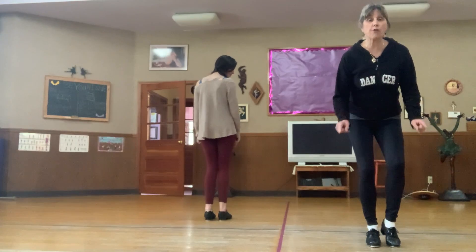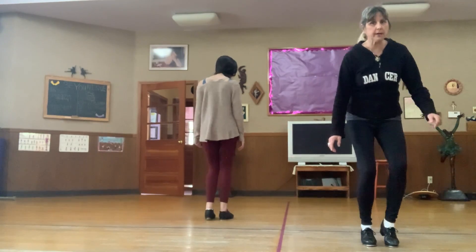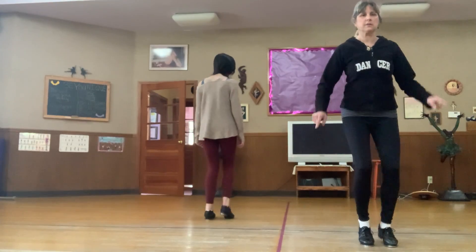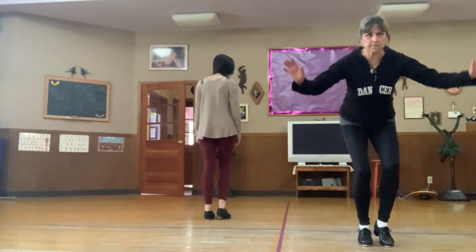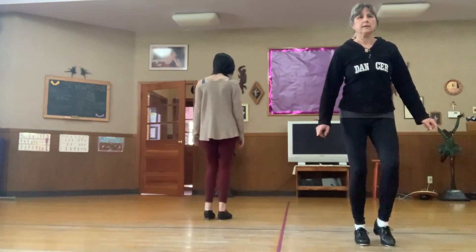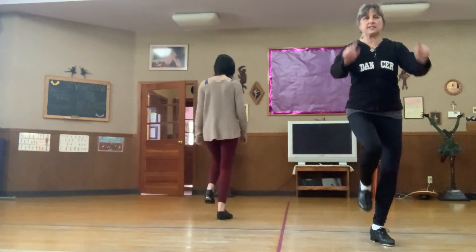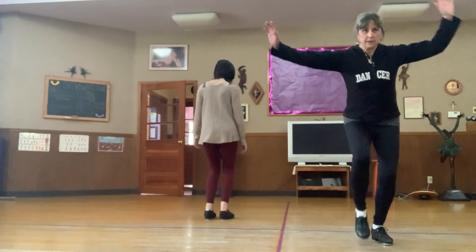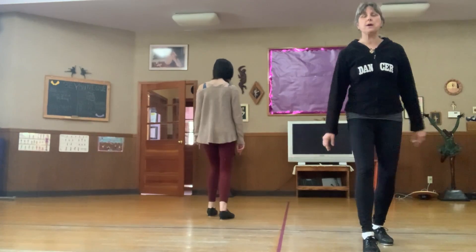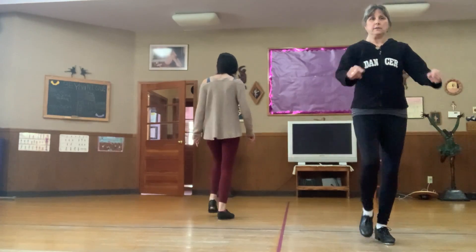Now we're going to go real fast! Now let's change feet — left heel first, stop, put your feet together. One more time, move your fingers, put your feet together, count from the top: one, two, three, four, five, six, stop. Let's dance this — here we go.